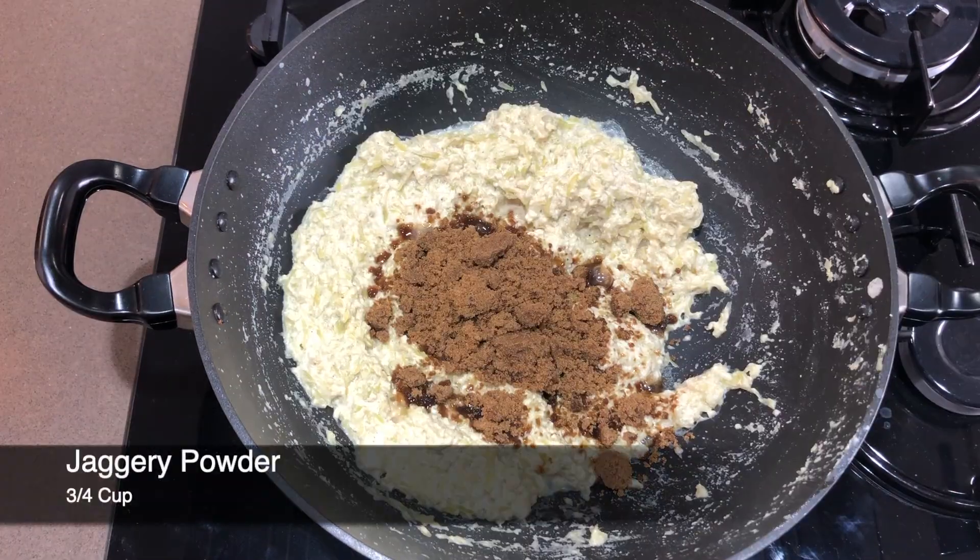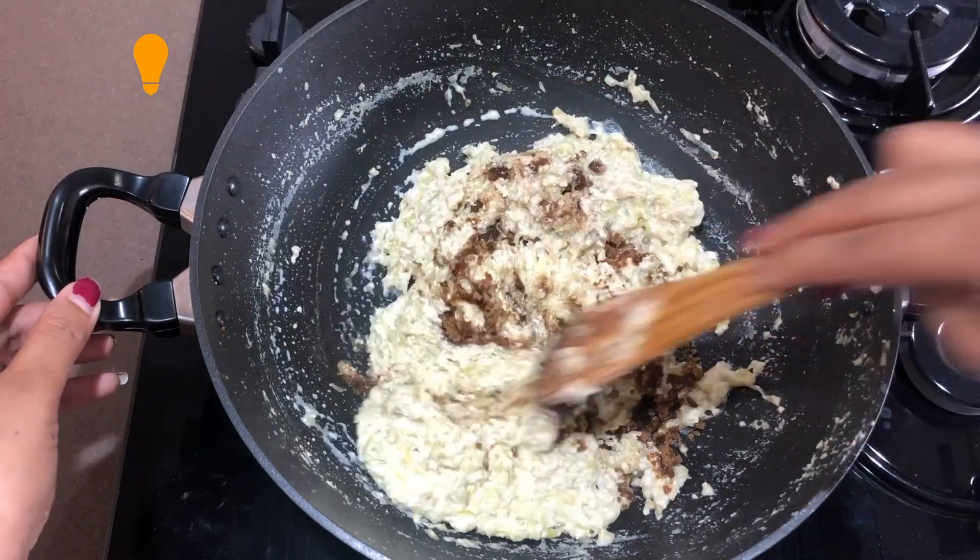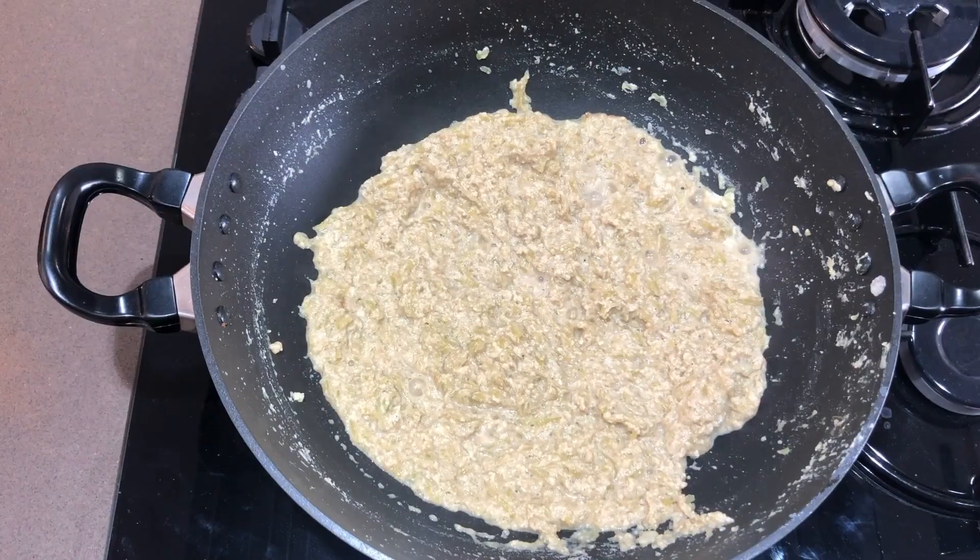We will add jaggery powder. If you want, you can add sugar. But because our recipe is healthy, I am using jaggery powder. We will turn off the flame and then add the jaggery powder.